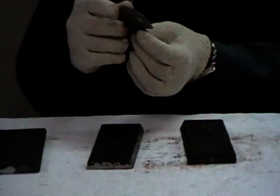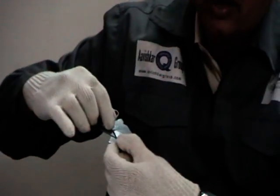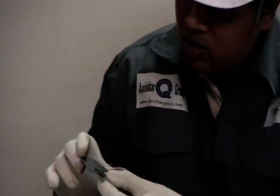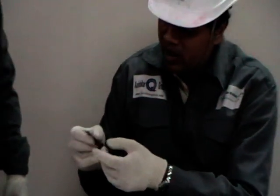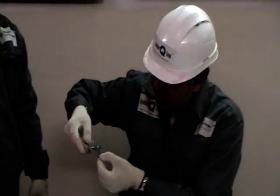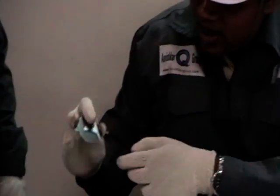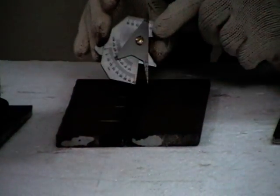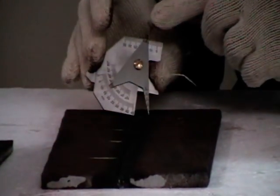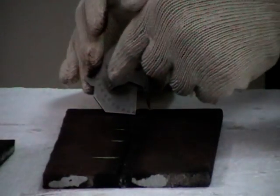Now coming back to the other scales — there are two scales marked here. One is in mm and one is in degrees. The first scale in mm is used to measure the width of the welding bead. When aligned with the reference point, you get a reading of 0. Now I want to measure a welding bead width — I put my gauge on the welding bead and check the size. In this case, it is a 12mm weld bead, as can be read on this scale.